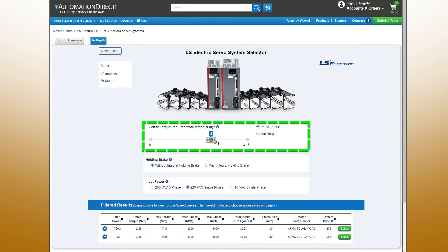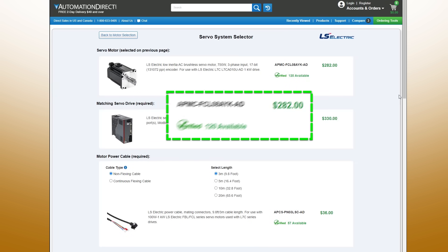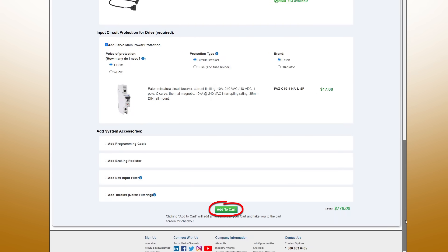This super easy selection tool helps specify all the components you need. Just select the torque you want, refine your options, and select the system you want. It shows everything you need with pricing and stock availability, plus recommended options, all ready to be added to your cart.